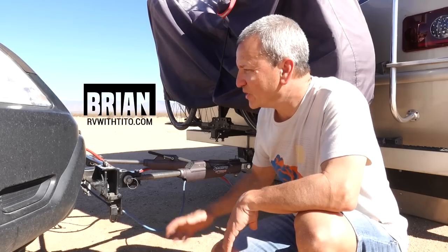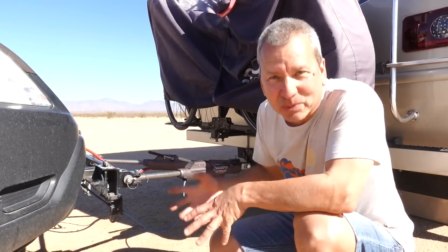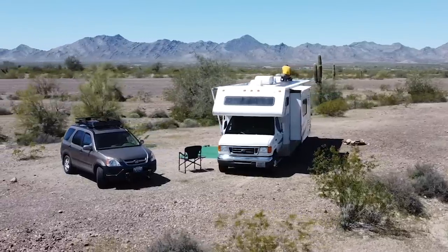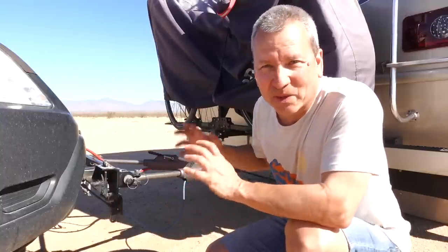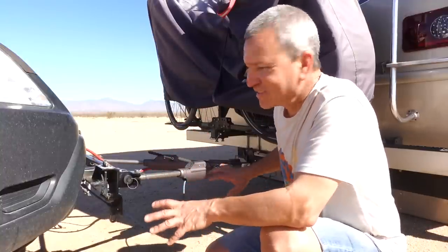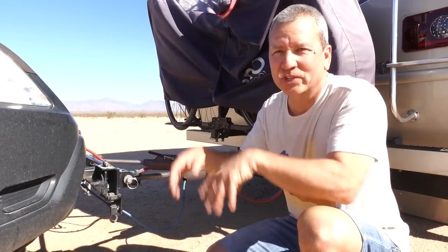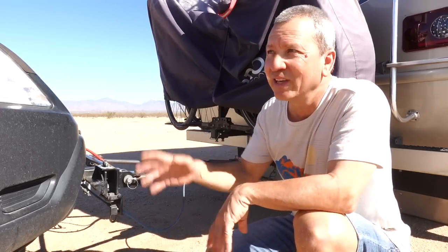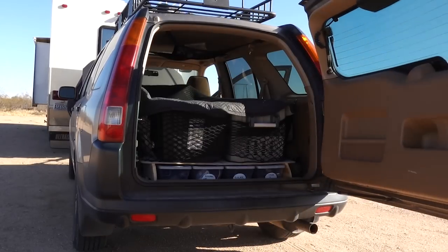For the past several years we've been using our Honda CR-V as more than just transportation when we're out and about in remote areas. We've been using it more as a pack mule because there's limited space in the class C, and it's been nice to store and haul things in the back of the CR-V. I just removed the back seat and it gives us a lot of room.